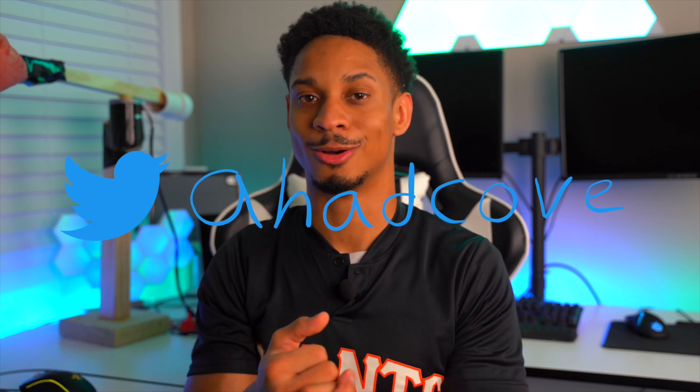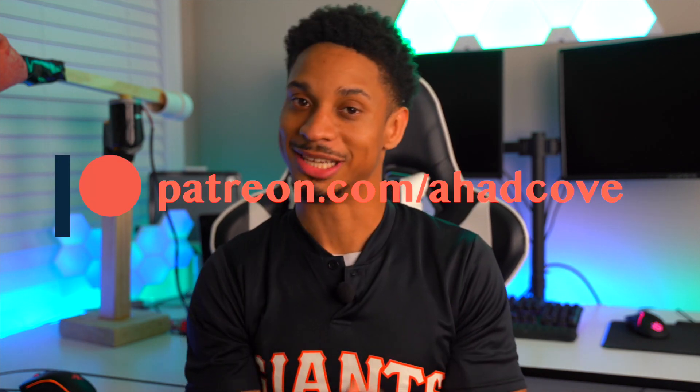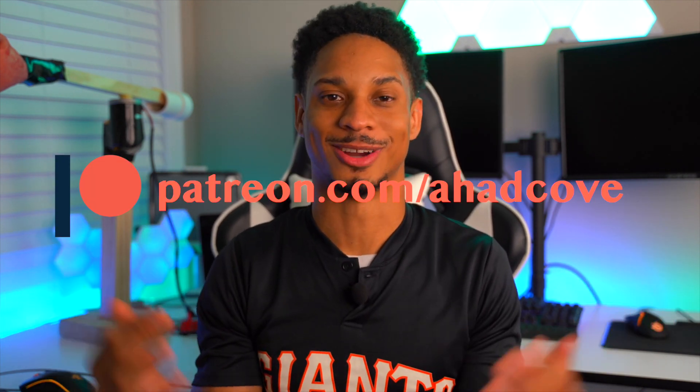Thank you for watching. Join the Discord and follow me on Twitter at Ahacove — I give sneak peeks there about upcoming videos. There'll even be a channel just for the Corona Smacker for everyone to try the website and discuss features. If you'd like to support me, there's always Patreon — you can find all my social links below. And as always, make sure you like, comment, and subscribe, and continue to embrace the spark.